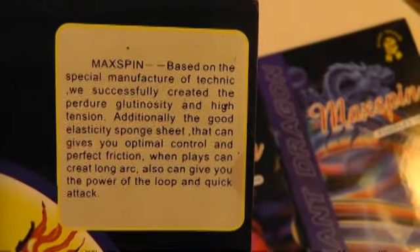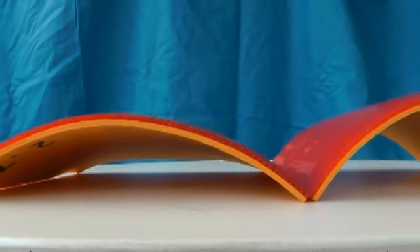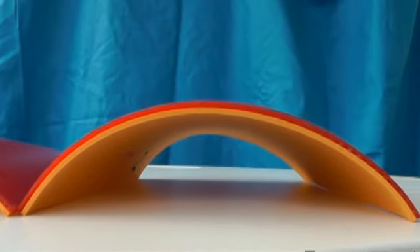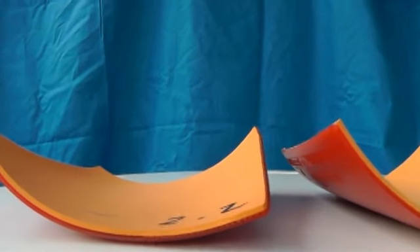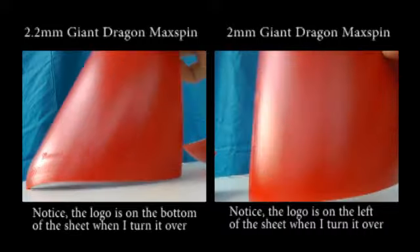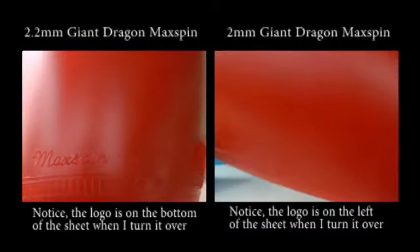Dome curl. Giant Dragon mention high tension in their description of the Max Spin, and you can see that straight out of the pack, with the plastic protective sheets removed from the top sheet, both have a noticeable dome or curl to them. But interestingly, they don't curl the same way, which could suggest the top sheets have been glued on differently by Giant Dragon, or somehow there is a different tension in these two rubber sheets.